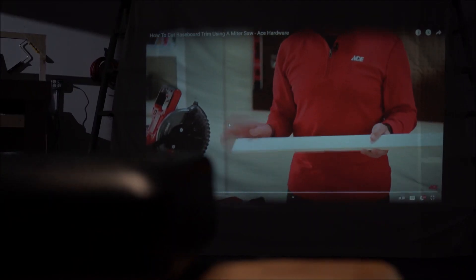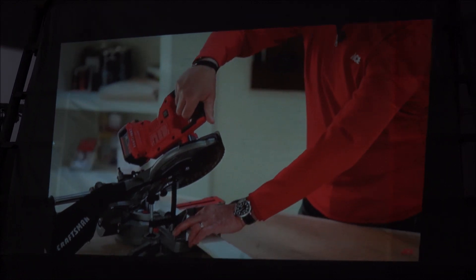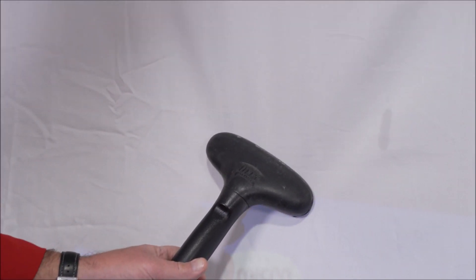Now you can project the image from a projector onto this sheet. Or if you really want to get that movie quality, if you have a steamer you could actually steam the sheet to get it as smooth as possible. And then after that you are ready for movie time.